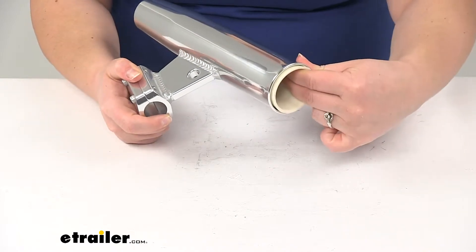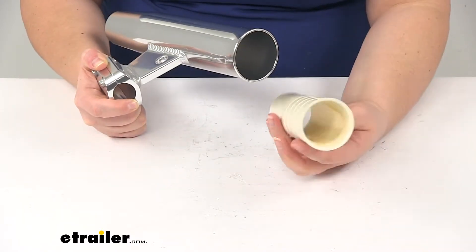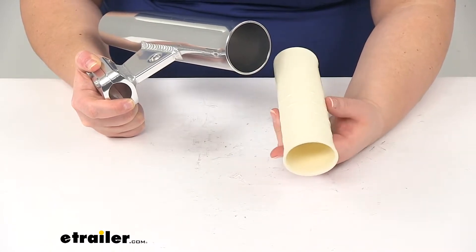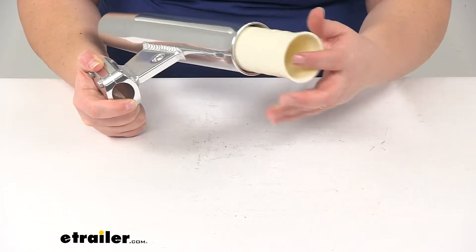Inside the tube, there's also a vinyl liner to protect your fishing rod from any scratches and scuffs. It holds pretty securely in there, but if you ever need to change that out, you can, and clean it if you ever need to.